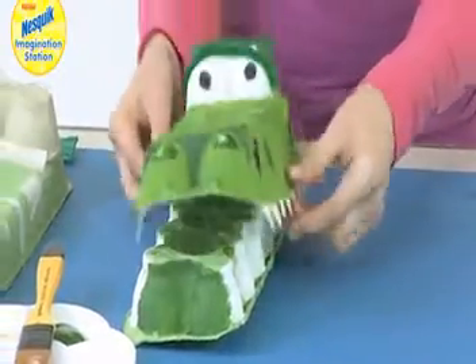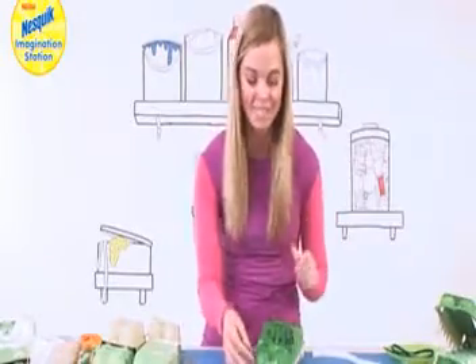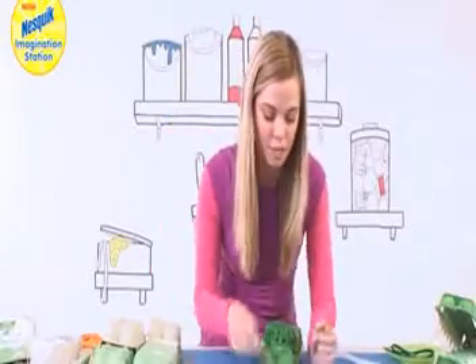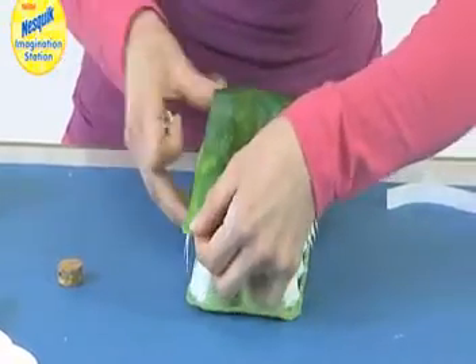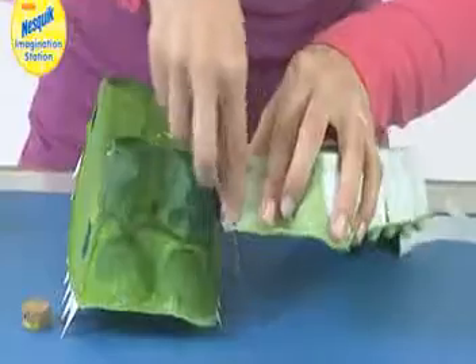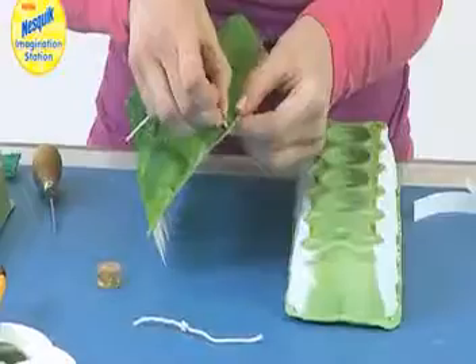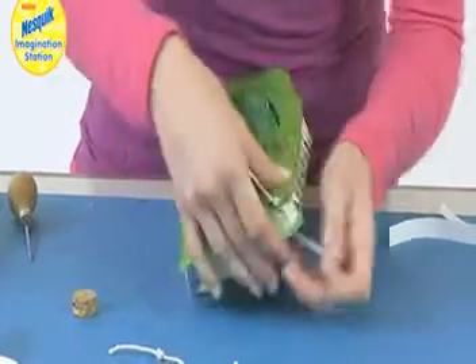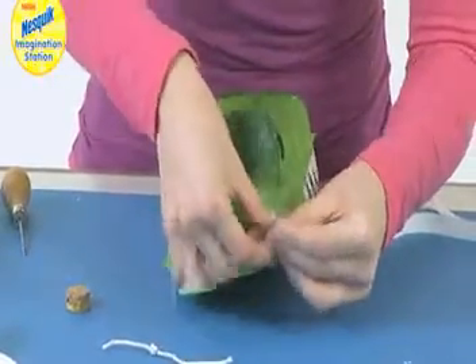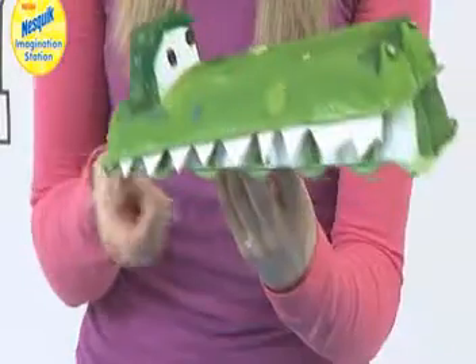He is almost complete. The final thing we need to do is spin him round and make him snap. I'm going to get my braddle and pierce a hole on this corner and again on this corner, then do the same on the bottom. Then I've got some string and I'm going to thread that through the top and the same again on the bottom and knot that together. Then you're going to do the same on the other side and he's going to be very snappy. How cool is that?